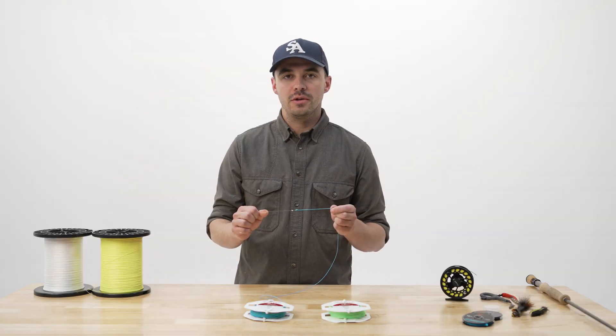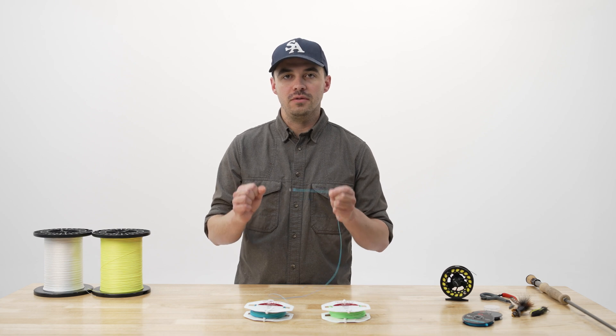So use these few tips next time you're on the water to ensure that you get the most life out of your investment in your fly line.